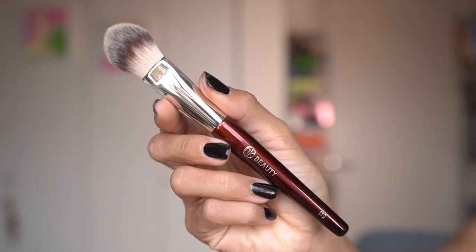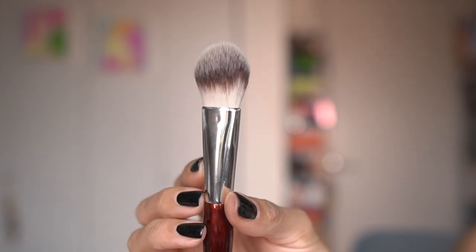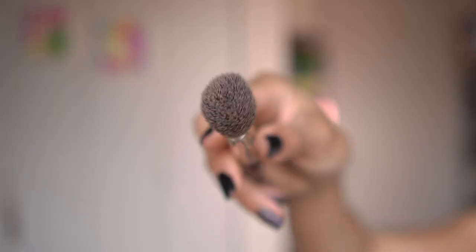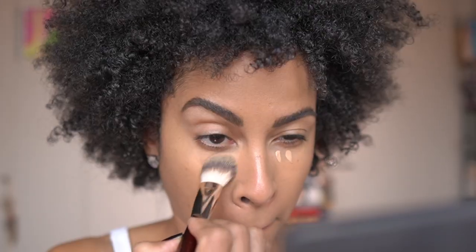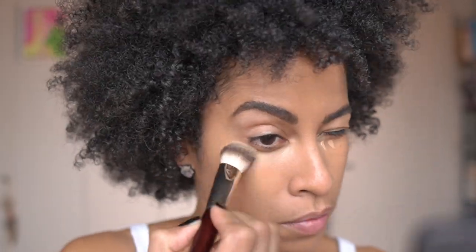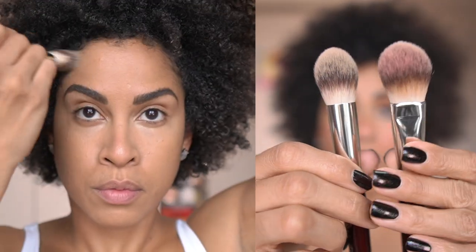Now moving to the 113 Small Flat Powder Brush. I really love this for several tasks — namely applying the LYS concealer in the same pouncing fashion I used with the 110. Keep in mind this is not as dense as the 110, so it will take away a little more product. The 110 is more suitable for creamier textures that need a denser brush to move the product, whereas the 113 works better for more fluid textured concealers.